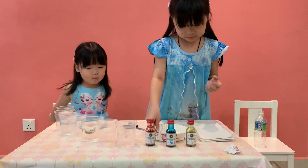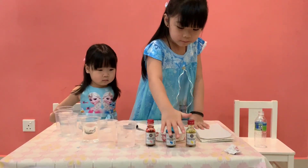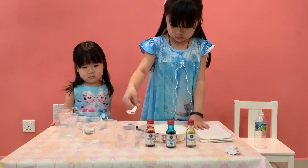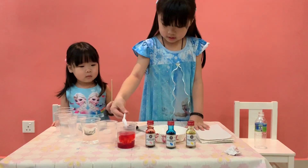So now I'm going to add the colors. If you haven't, tell me what colors do you have? I have two red for coloring, and blue and yellow. So I'm going to put red into the first one. Put the spoon inside and stir.